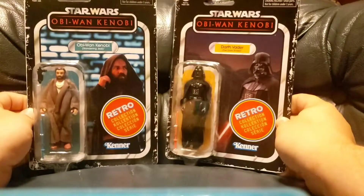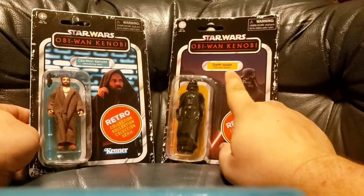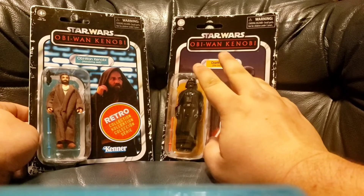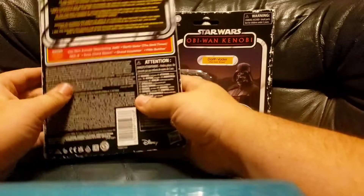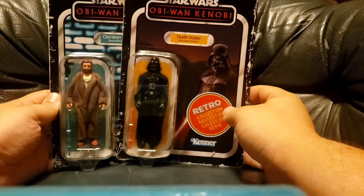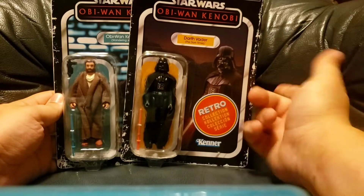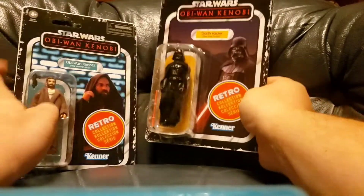Here we are taking a closer look at the packaging for these two figures. Right off the bat, I have to say I haven't been too crazy about the retro figures, but these ones caught my eye and I just thought, man, do these actually look pretty good. So of course I had to at least pick up the two main characters. About the packaging, we'll use Vader.